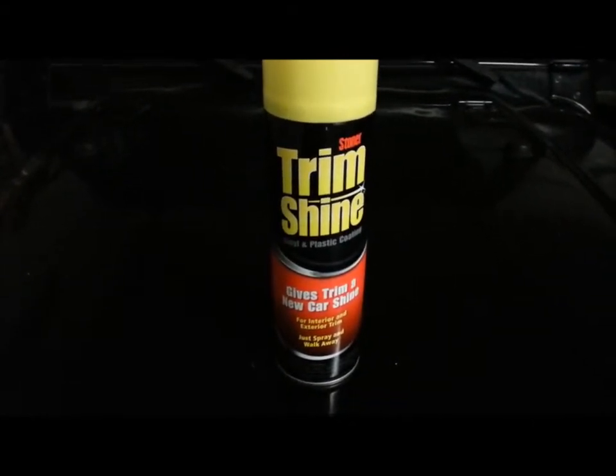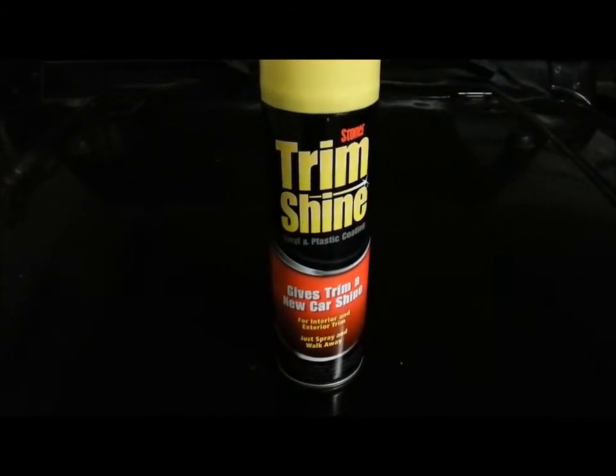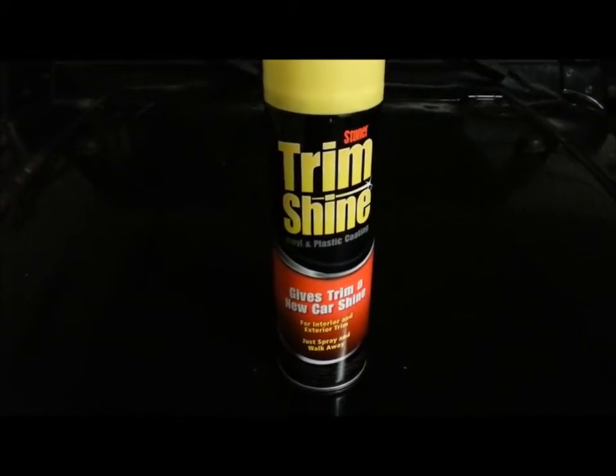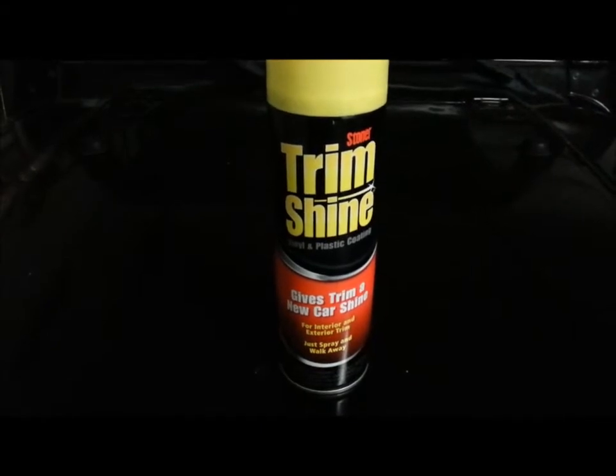I actually like it a lot better than Mother's Back to Black. You can pick it up at Pep Boys, Walmart, Fry's Marketplace, and I'm not quite sure if O'Reilly's and AutoZone carry it.